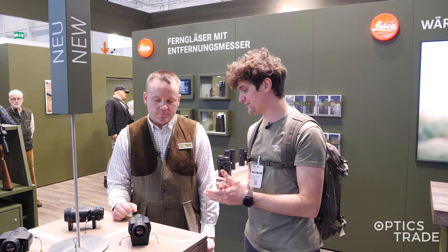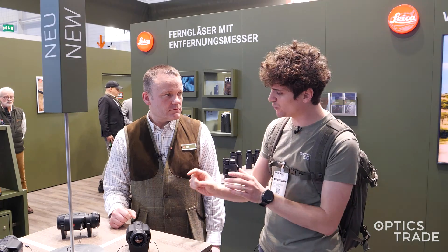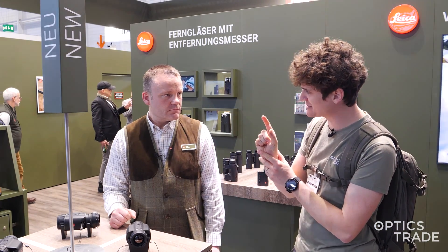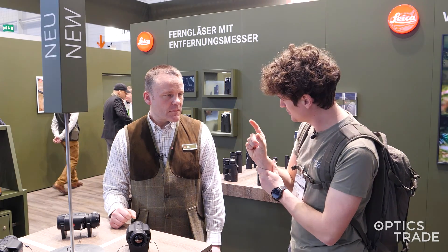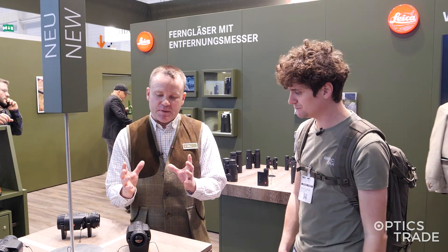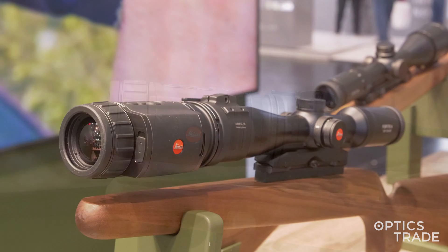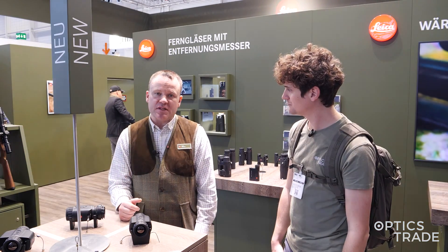Another difference with the Calinox Sight model is that the newer model has a narrower thread — it's no longer M52, now it's M43. Is that correct? It's an M43, yes. We needed to change the thread because the housing in general became way more compact, it's a little bit flatter, so an M52 thread would have been too big — we went one step down to the M43 thread.